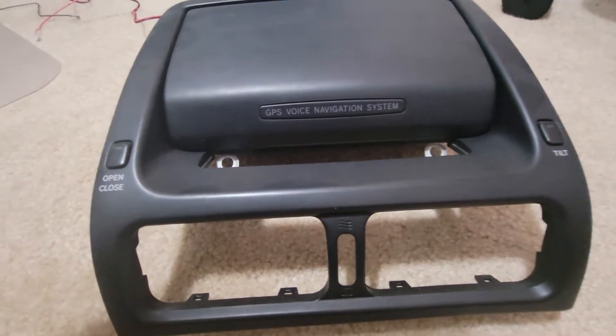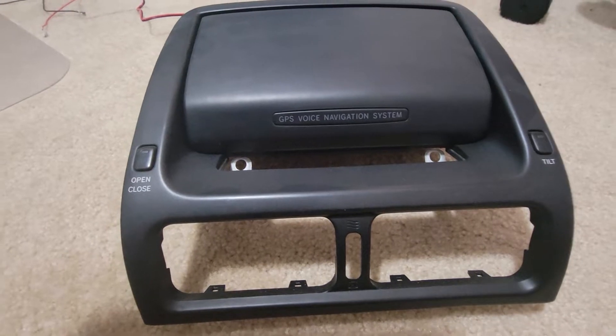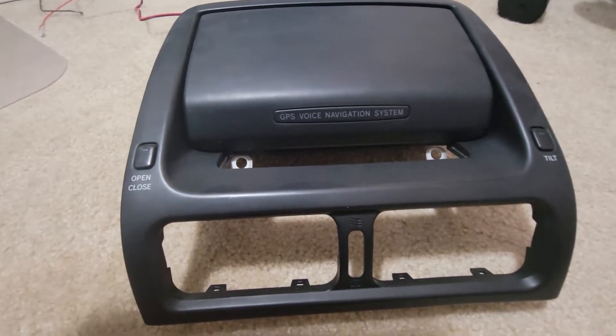How's it going guys? I get a lot of questions about powering the navigation unit to just pop up and then retrofitting the screen. I plan to do the same thing.